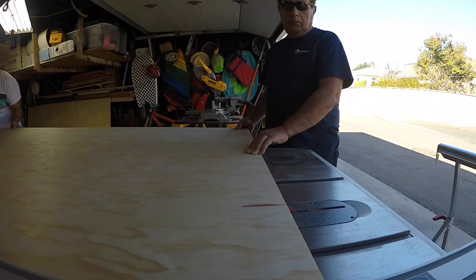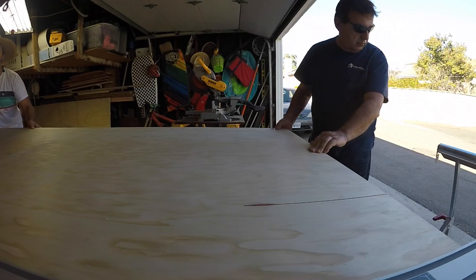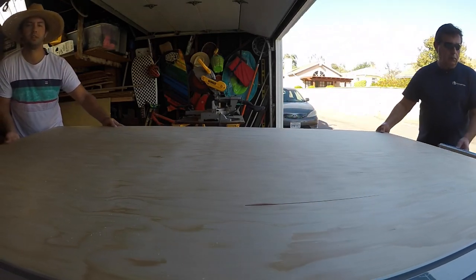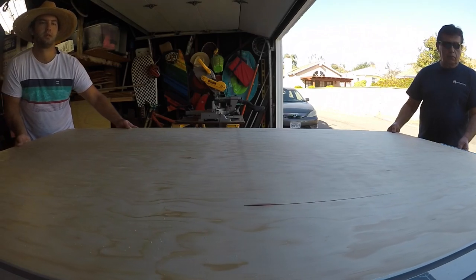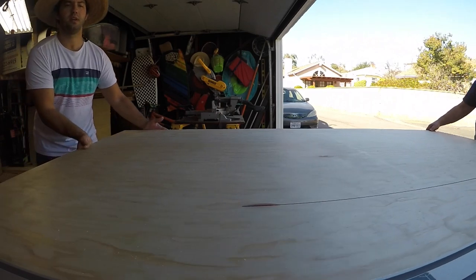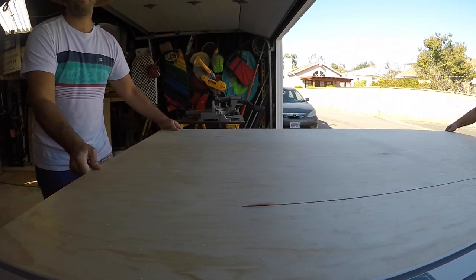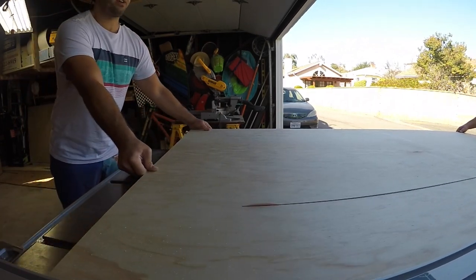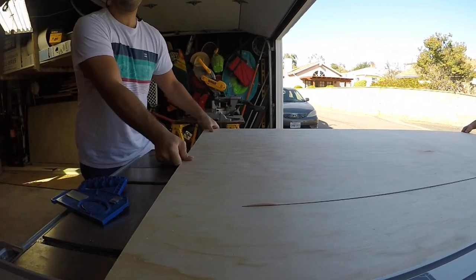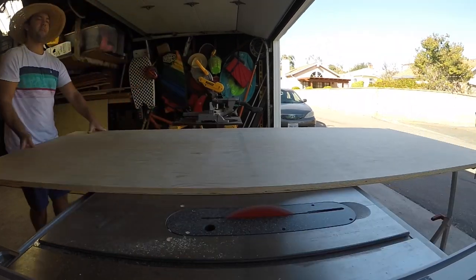Our work starts here at the table saw. We're just getting our pieces cut down for the carcass. I'm ripping it down to 11 inches — I'm going to get my two sides and my two tops. When you're ripping down giant pieces of plywood at the table saw, be safe and keep your pieces tight to the fence.